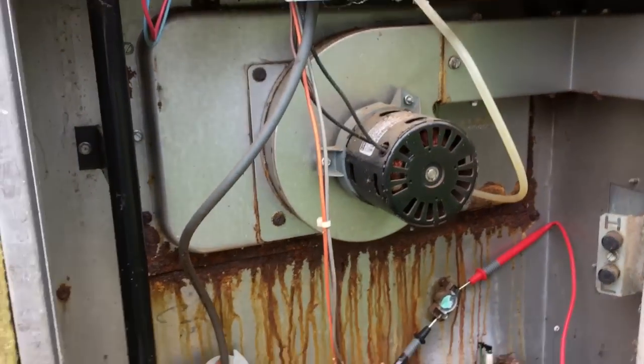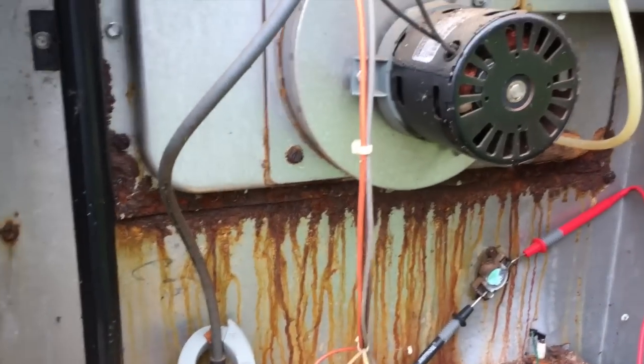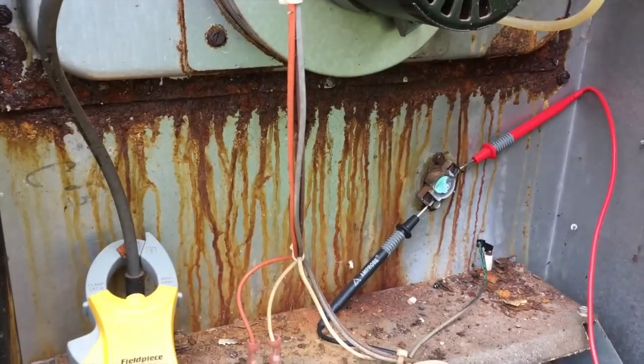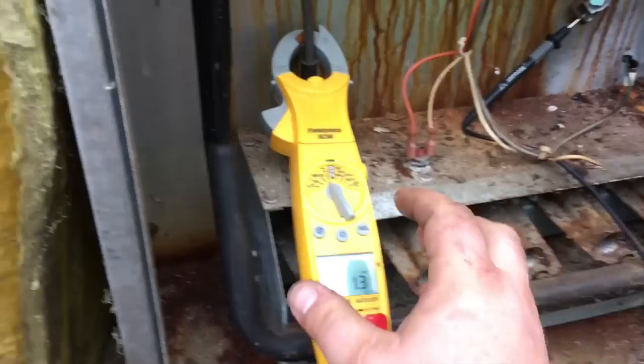I guarantee that heat exchanger is cracked. I don't have time to look at it today, but we're going to have to put him back on the schedule to check the heat exchanger before he sells this house.